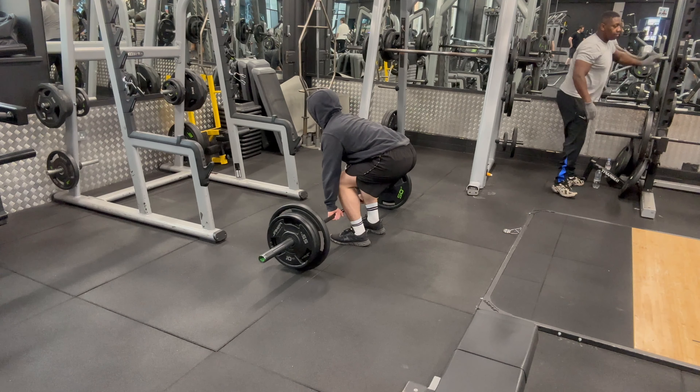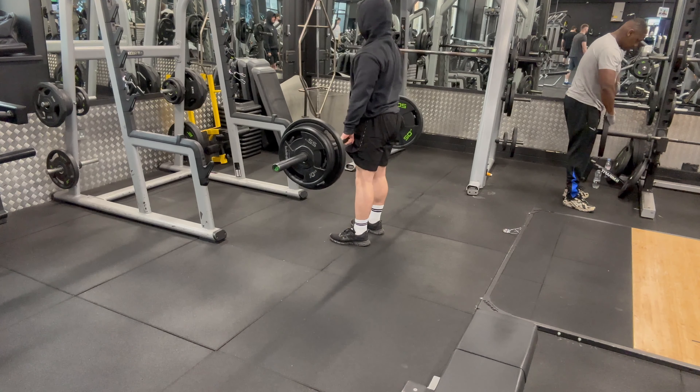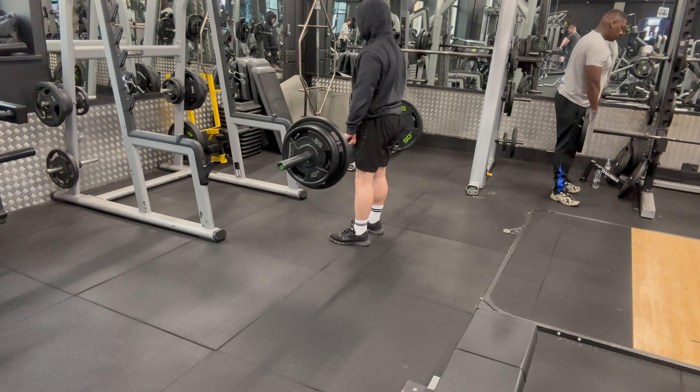The reason I start off with deadlift is because it is the most difficult exercise in my opinion out of pull-ups, barbell rows and curls.